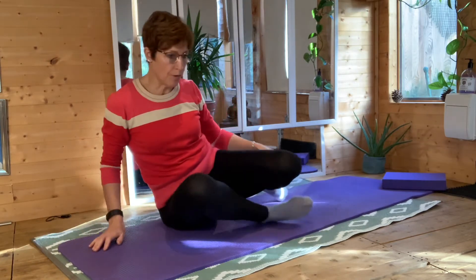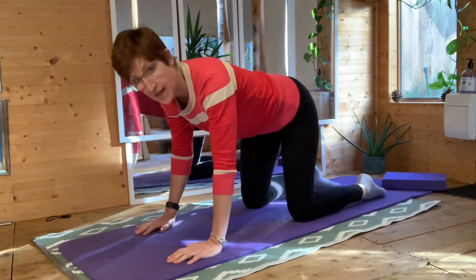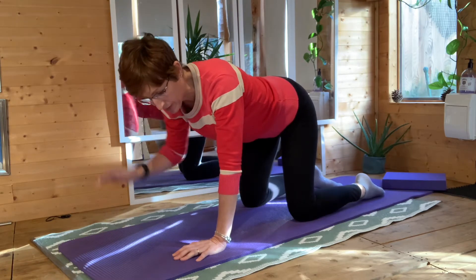We'll start off on all fours — knees under your hips, hands under your shoulders, breathing and engage through the core, and keep your neck in line with your spine.